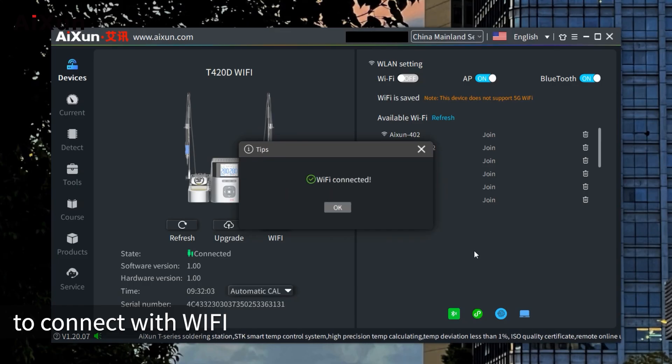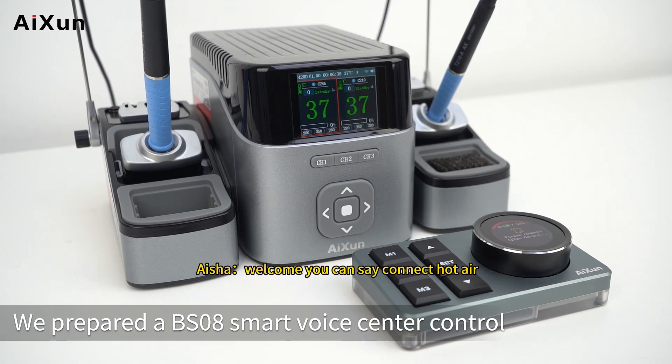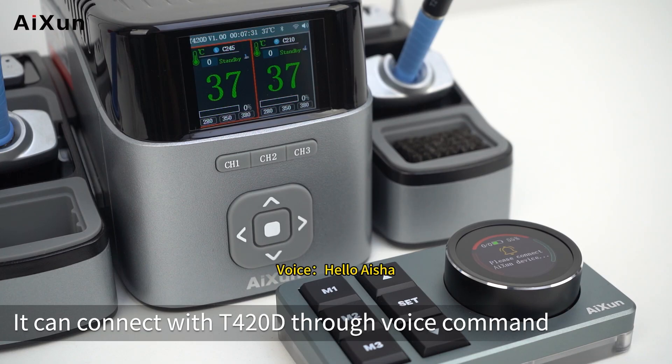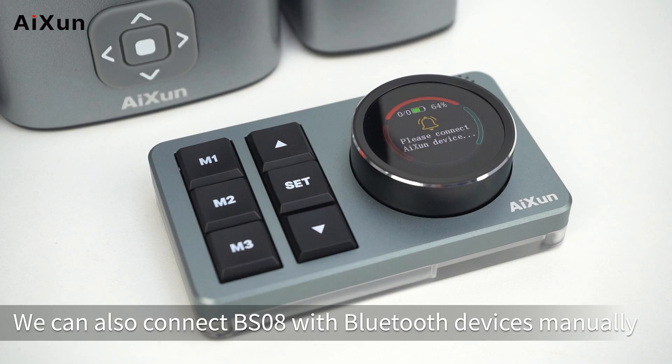For Voice Control, we use a BS08 Smart Voice Center Control. You can say 'Connect Hot Air,' 'Connect Power Station,' or 'Connect Soldering Station.' It connects with the T420D through voice command. For example, say 'Connect Soldering Station' — the device responds 'Connecting Soldering Station.' You can also say 'Set Temperature to 380 degrees.'